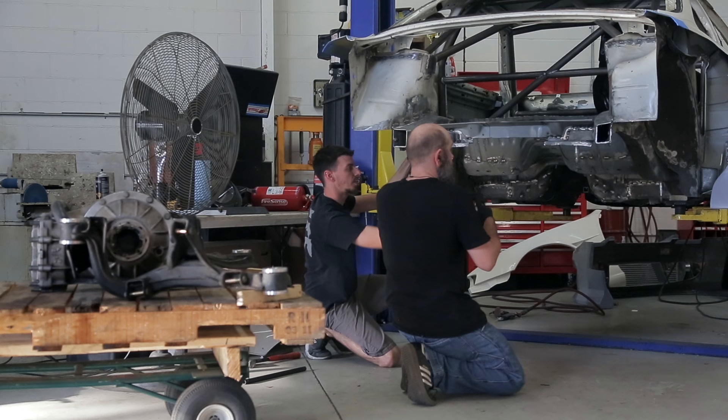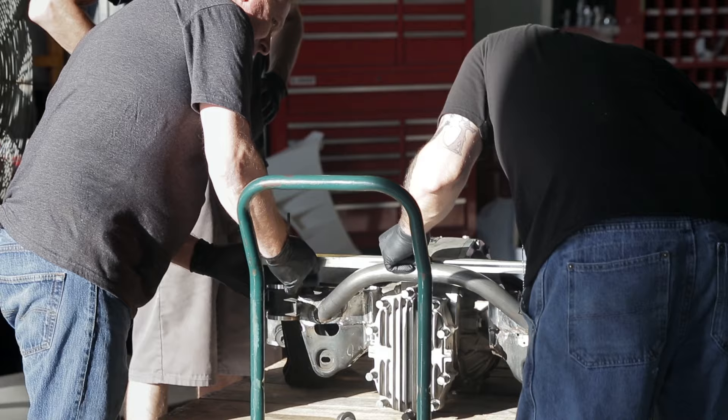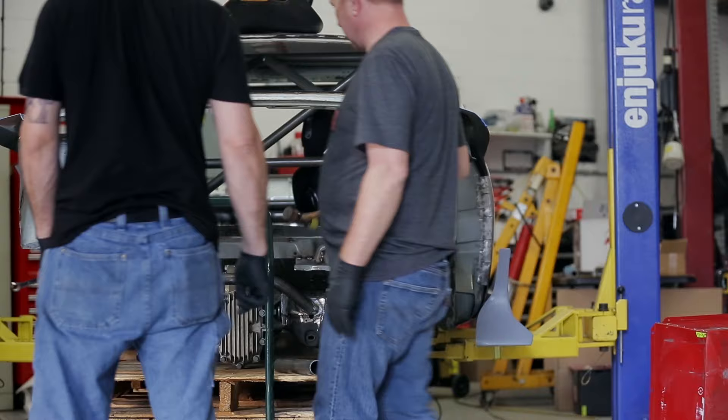Now I have a way more tunable setup with having the Winters Quick Change. I can change gears to dial it in per track, per event, per tarmac condition — wet, dry, whatever — we can have a gear set for it. That's going to be probably one of the coolest things to actually get used to: needing just a little bit more wheel speed and actually being able to change the gear in just a minute or two. That's going to be fun to really dial in.